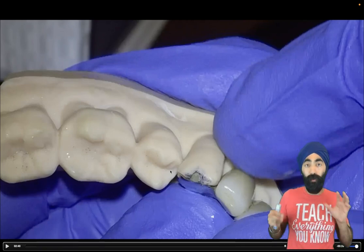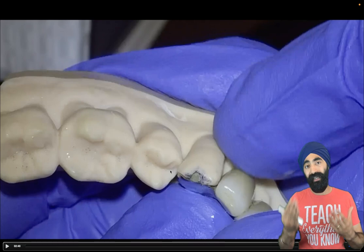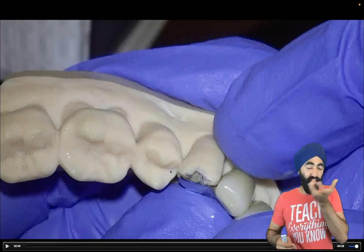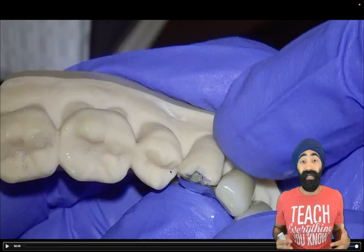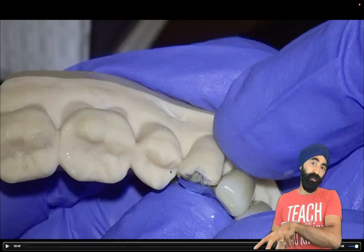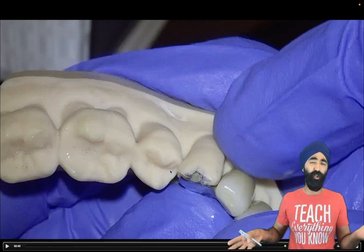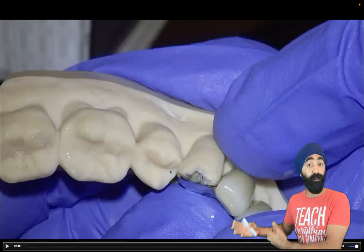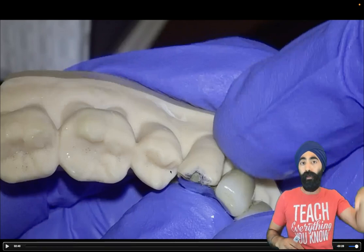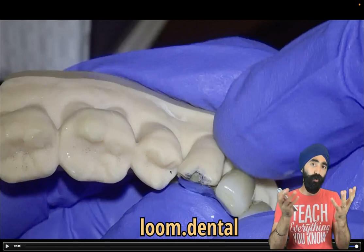My technician wasn't able to do it this time because of some miscommunication. The way I communicate these cases is using Loom videos — because I don't like writing and typing so much, I'm more of a voice message and video kind of guy. Communicating with my technician over the last year using Loom has been brilliant. Let me show you an example of this exact case — the Loom prescription I did and what I wanted from the lab. It also shows what's possible through lab communication. The website is loom.dental.